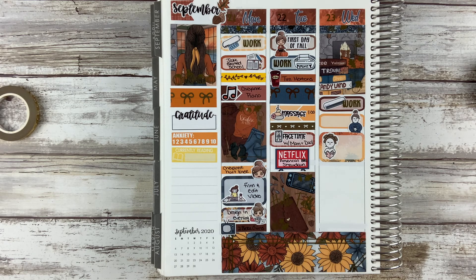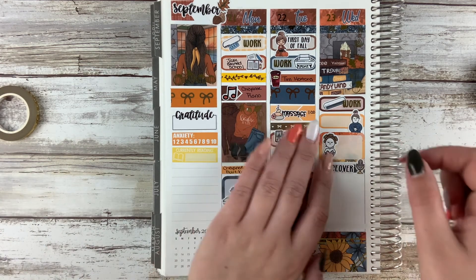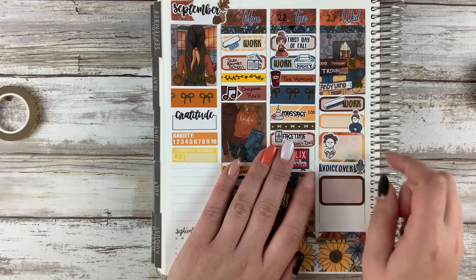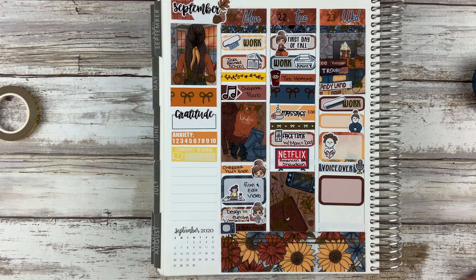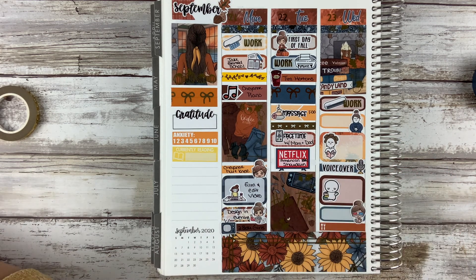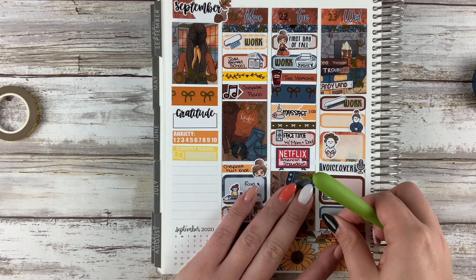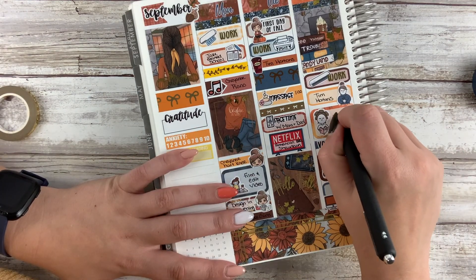American Barbecue Showdown is on Netflix if you're interested. My husband is super into smoking food — he has a smoker and loves barbecue food. He found this competition-type show and it was really good. Usually barbecue competition shows are focused on feeding the masses, but this one focused more on the gourmet side of barbecue, which was really cool and really tasty. It made us super hungry — my husband actually had to go and get a burger during it because he was so hungry.